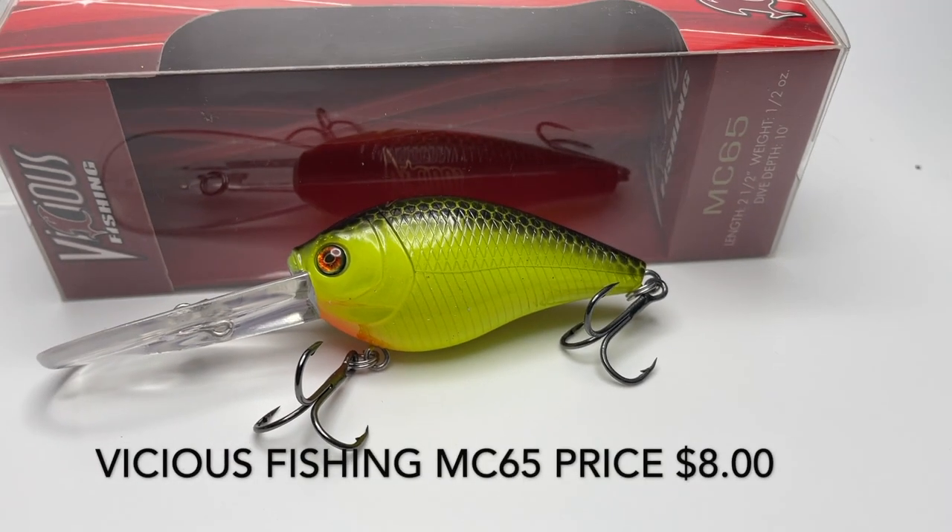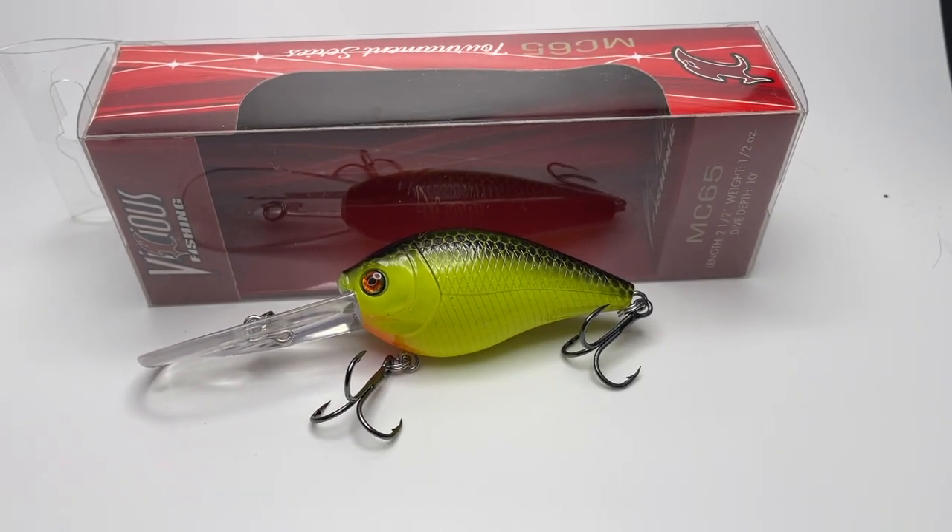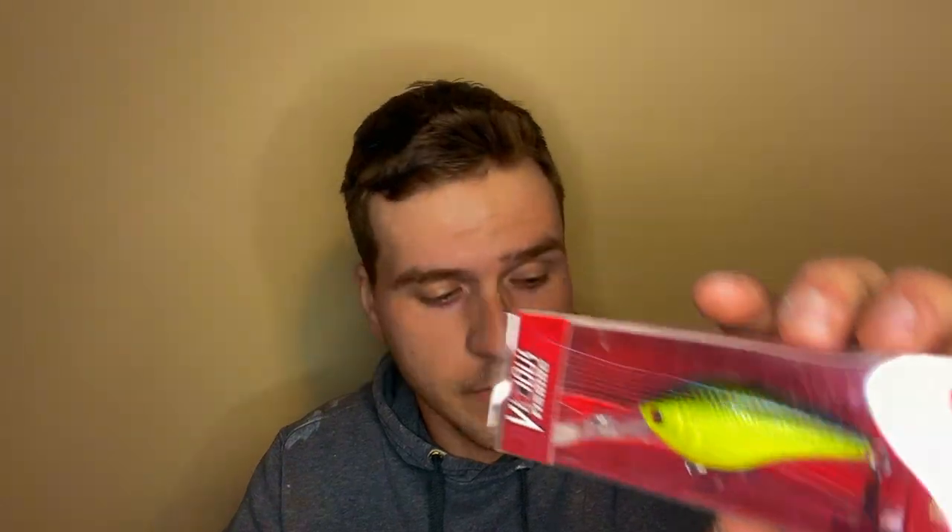Next is a crankbait — a deeper diving one. Ten-foot depth, chartreuse black color. It's actually a pretty sweet looking color. That's going to catch some fish.